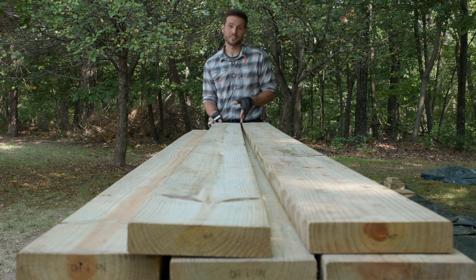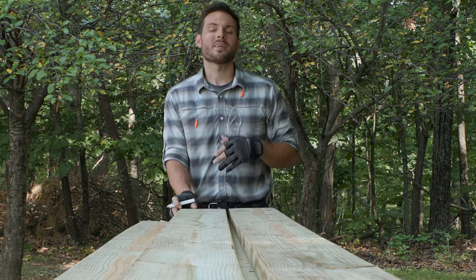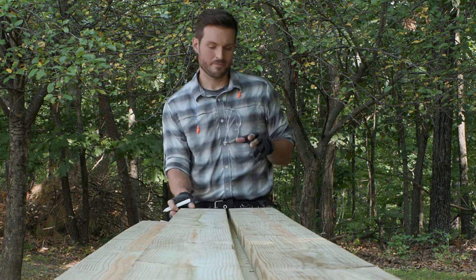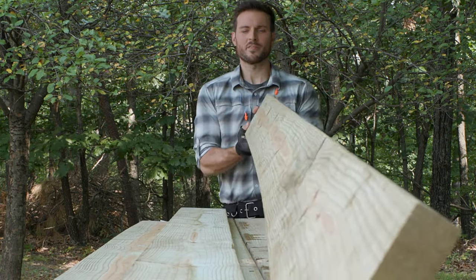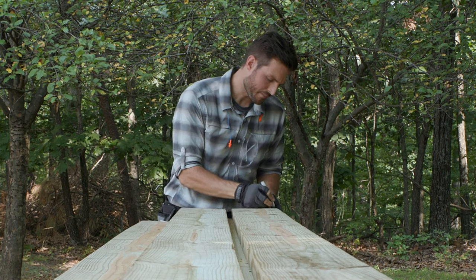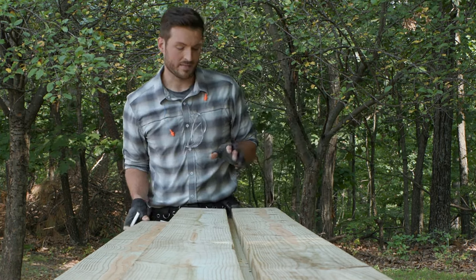If you were to skip this step and install the crown down, what you could end up with is a wavy deck surface as you start to install those deck boards. I'm just going to continue doing this process — looking down, it looks pretty straight, but I'm still going to make a mark just to remind myself that I've already inspected that joist.